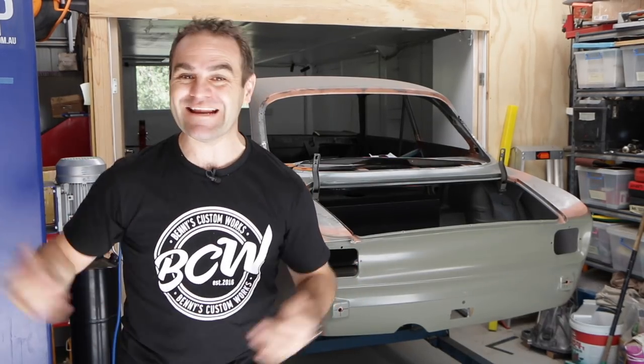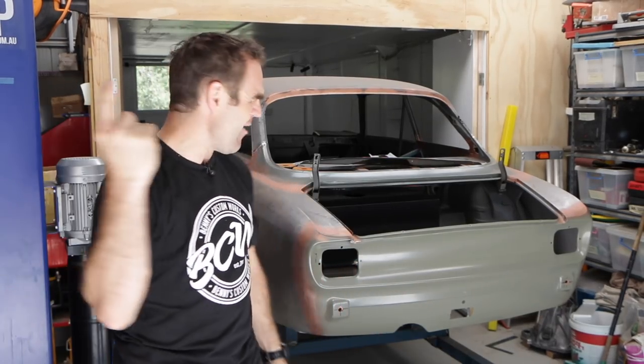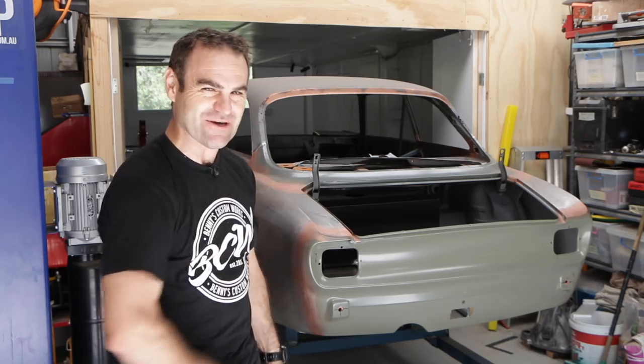Hey guys, welcome back to Home Built and in this episode we look at how I'm actually going to fill up this fuel cell.